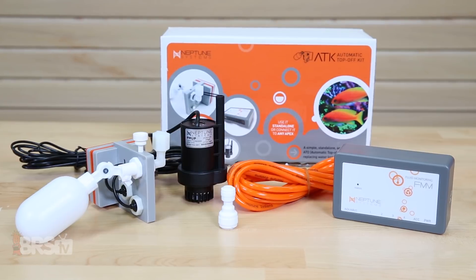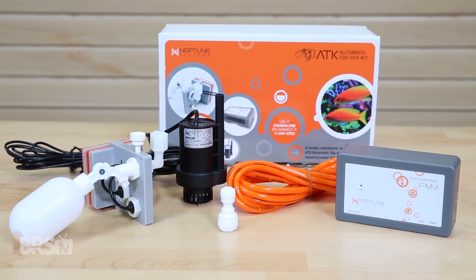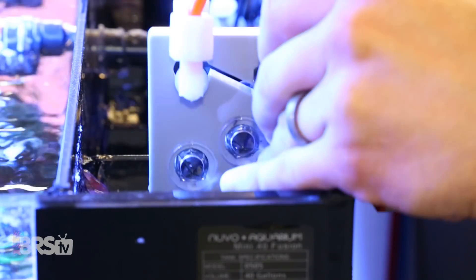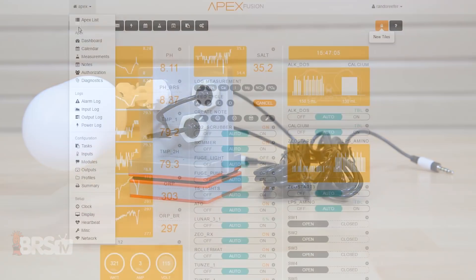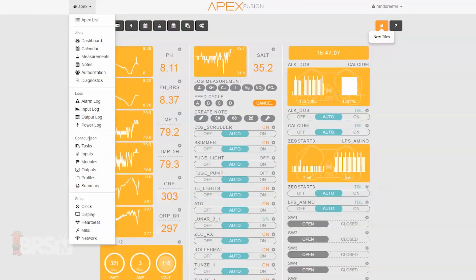Hi guys, I'm Randy and today on BRS TV we're going to spotlight the Neptune Systems Automatic Top Off Kit or ATK, which can be used as a standalone ATO without needing a Neptune Apex controller, or when coupled with one, comes with even more advantages. In this video we'll explore some of the ATK's unique features, what comes in the box, as well as how to get it set up and running on your tank.